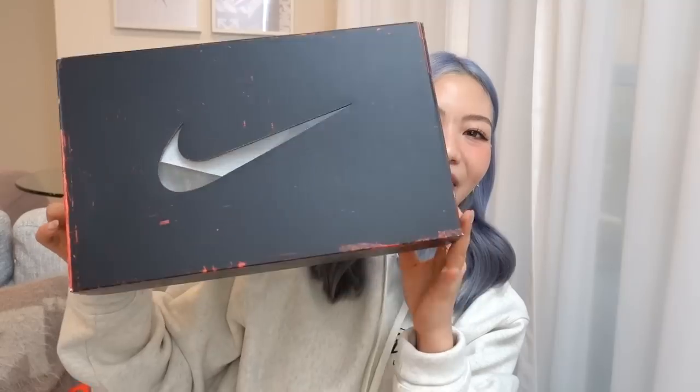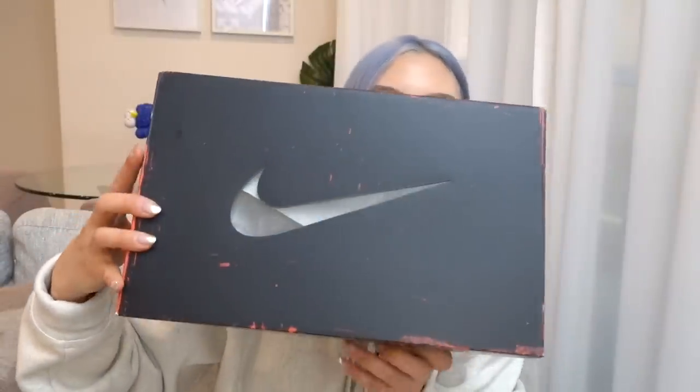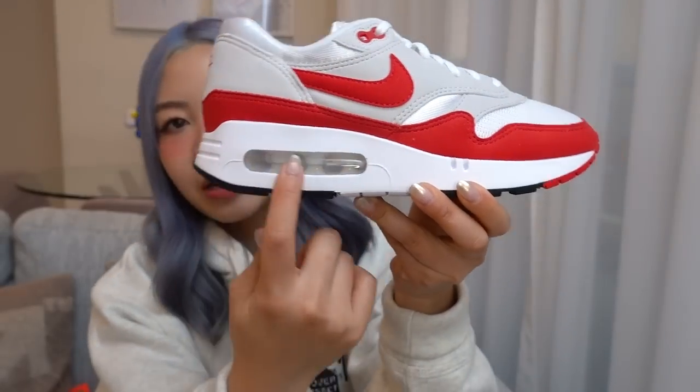I'm so excited that Nike has finally brought back the Big Bubble — releasing on the 26th of March. The sneaker box is also different from your typical Air Max 1 box. Nike went with a black box made to look aged with red peeking through, a cool Nike cutout so you can see inside, and four circular cutouts on the back reflecting the four visible air chambers on the sneaker.